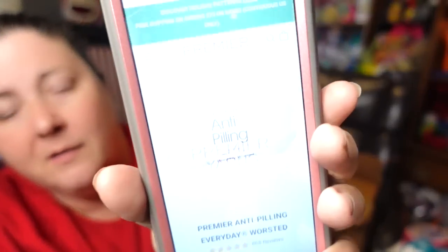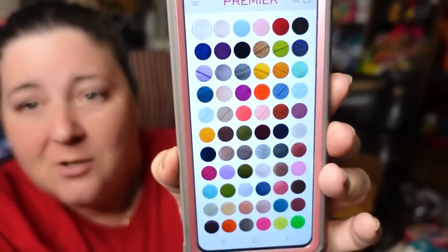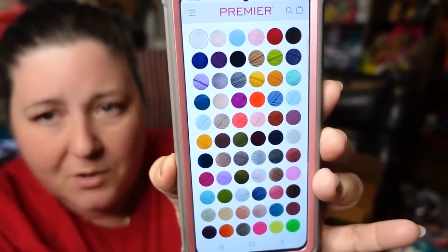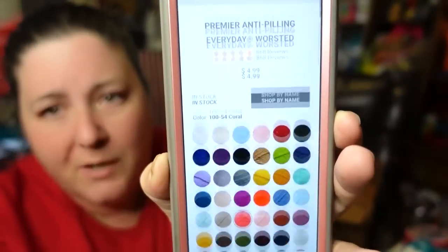I just wanted Roy G. Biv. So I went to the Anti-Pilling Everyday Worsted, which is $4.99, and they have 67 colors. These are all the colors that come in the regular Everyday Worsted — not including the Everyday Medley or the Everyday Variegated ones. I just looked at the solids and picked the ones closest to Roy G. Biv. I did not order all of them because I cannot afford to order 67 skeins of yarn.